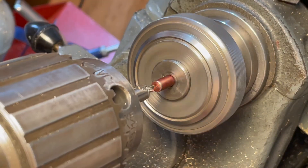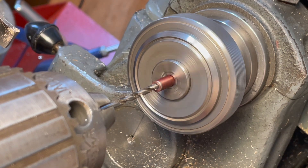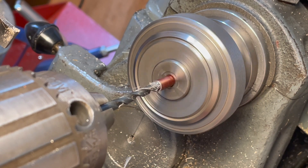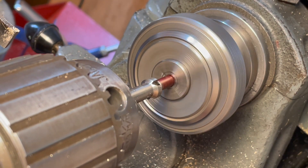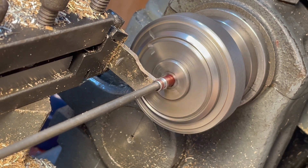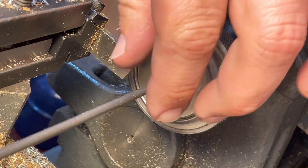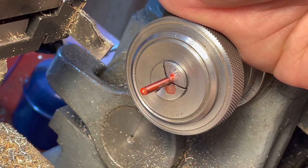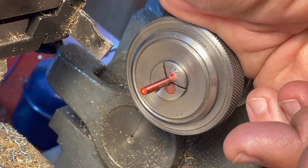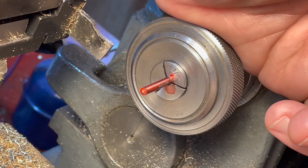This is going to be the crank pin. This is 1/8th inch bright mild steel and I'm going to be using it to make the wrist pins — similar to the crank pin. I'll be turning down the centre section to 3/32nds and threading 8 BA on the end, then creating a little boss as the head of the pin.